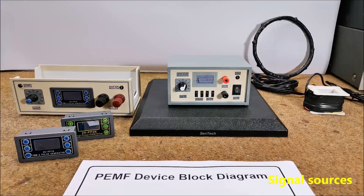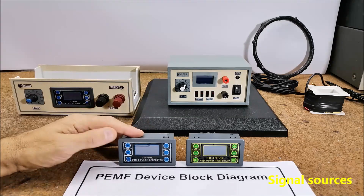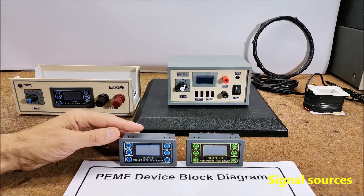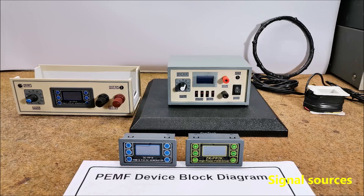Many devices can be used as a source of rectangular pulses. Several versions of this small signal generator can be purchased for less than $10. This is a great little device and is suitable if you have some experience building electronic devices, so you can make an independent PEMF device. In addition to selecting the frequency, you can also control the duty cycle, which should normally be around 10 to 50 percent. A commercial programmable waveform generator for PEMF is also available but is quite expensive and not suitable for our case.